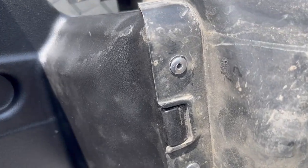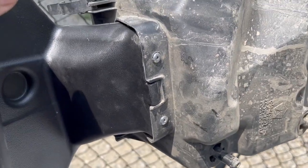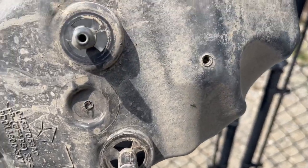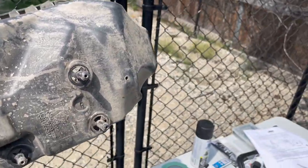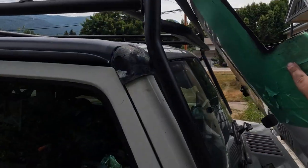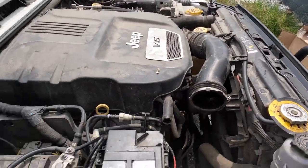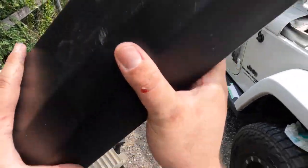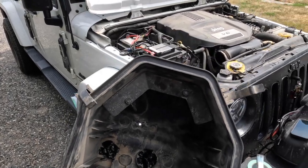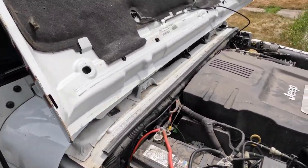We drilled out those holes with the 5/32nd drill bit and put in the larger rivets that came with all the nuts and bolts. Now it's time to silicone the entire edge and try to make it as waterproof as we can — I'm going to do that off camera just because it's messy. We've got these edges all painted up so no rust is going to happen there. Off camera I filled the drain holes and siliconed it all up, so now it should fit perfectly and we're going to get it installed.